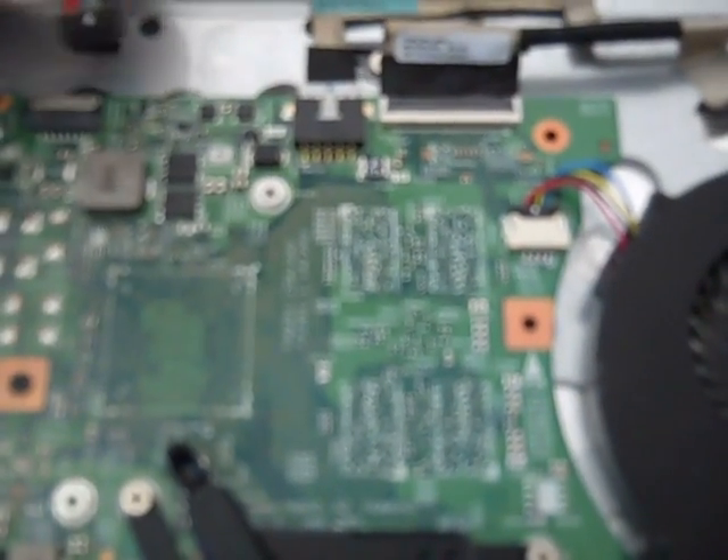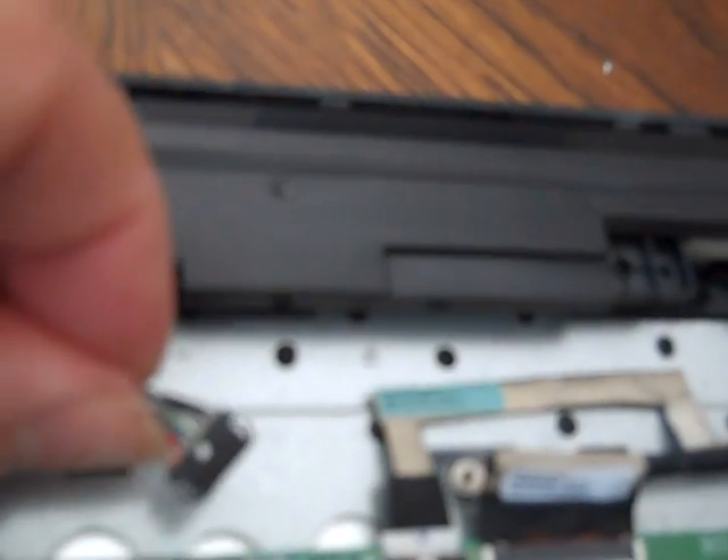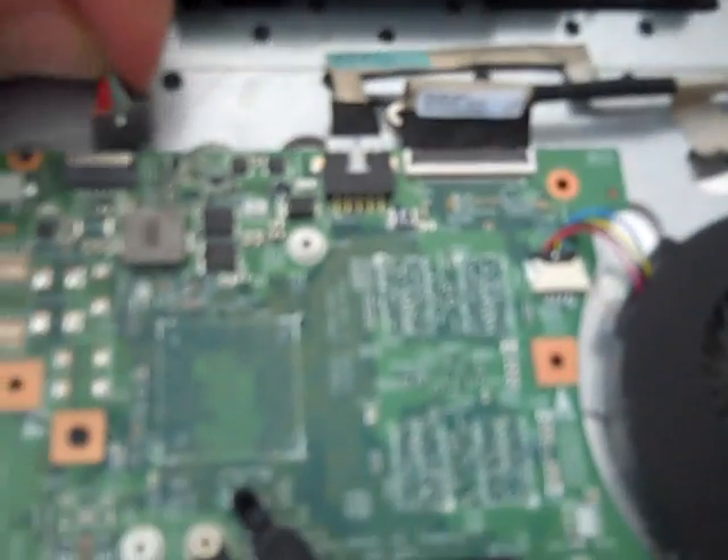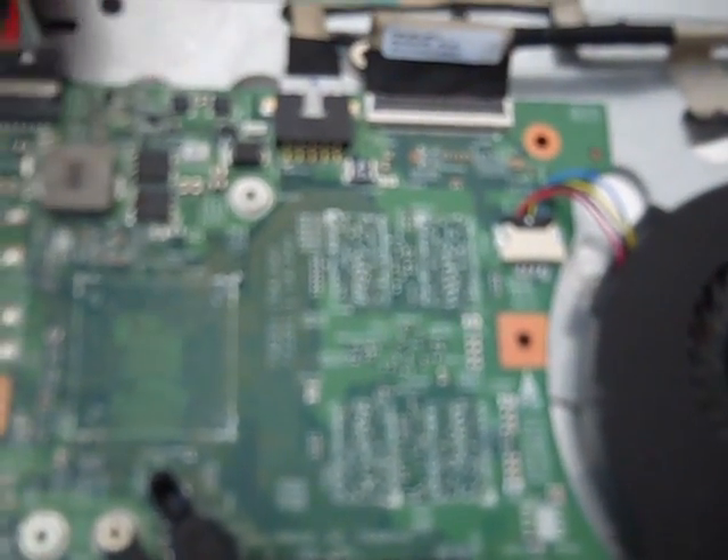It clips right in there. This one actually had a little mounting clip to the right that kind of locks the battery into place. It doesn't take much to get it in and out, but you definitely want to make sure that clip is put back together properly.